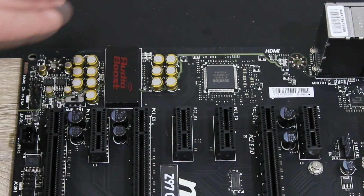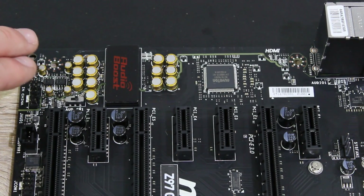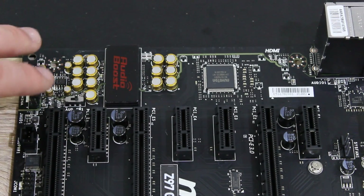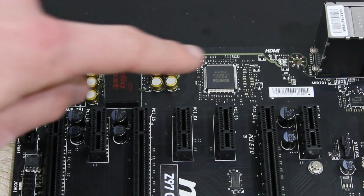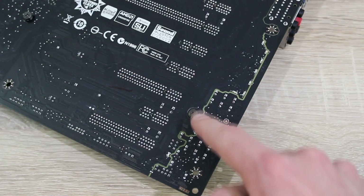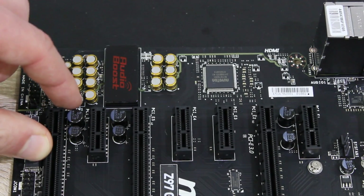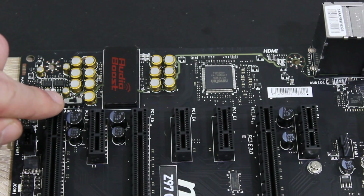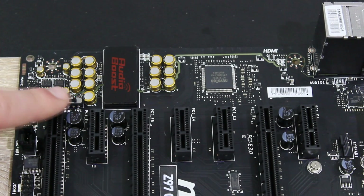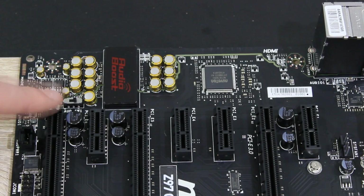For audio, MSI uses the excellent Realtek ALC1150 7.1 channel audio codec with high quality audio capacitors, and the audio components are completely isolated from the rest of the board to avoid interference. There is also a small switch here — by enabling it, you turn on the audio boost feature and allow power to come in through the audio boost Molex cable. This will improve audio quality and will also help with isolating the electrical side of the audio circuit.